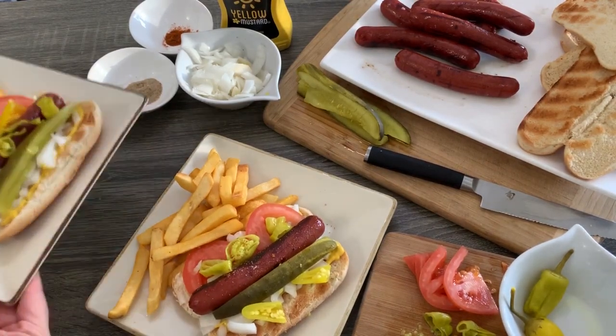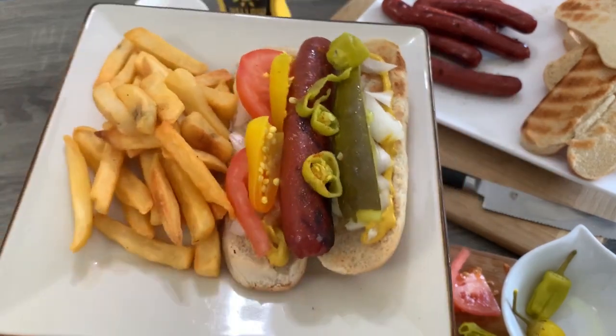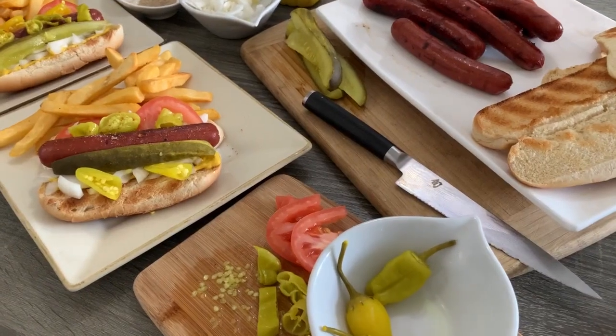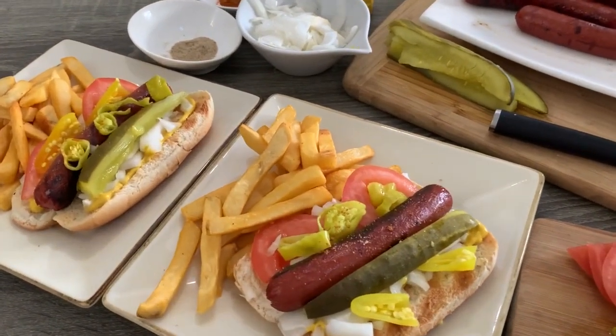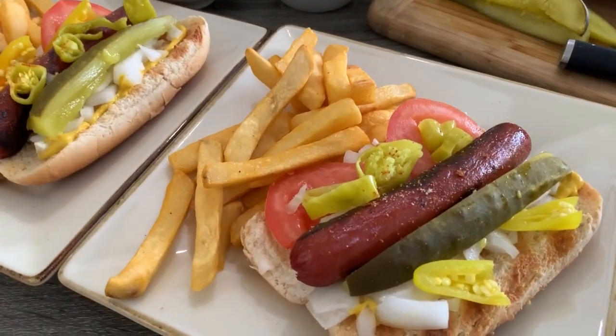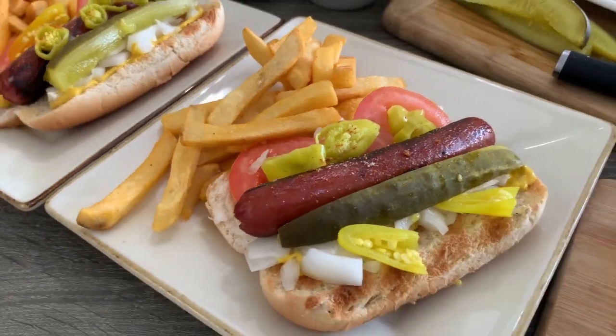Pair with your favorite french fries, chips, or coleslaw and enjoy! Thank you for watching and don't forget to like and subscribe — bye!